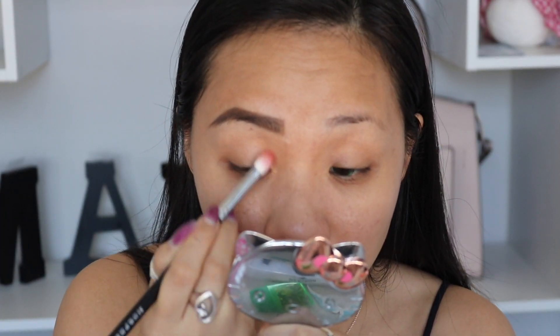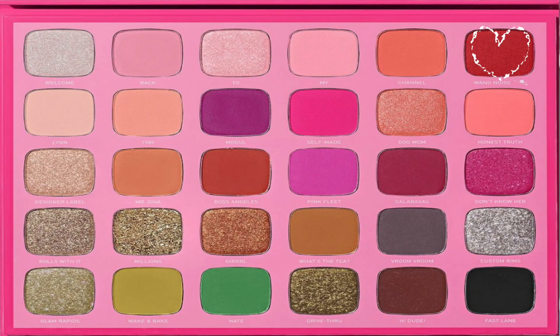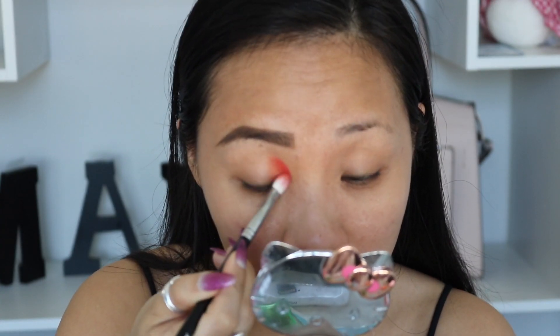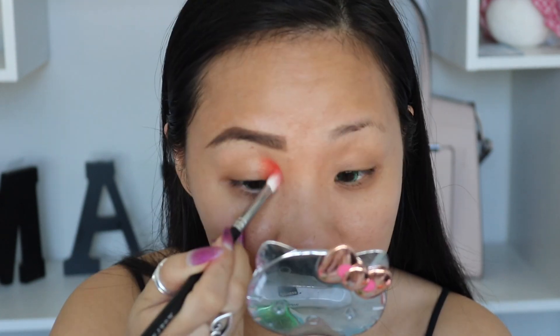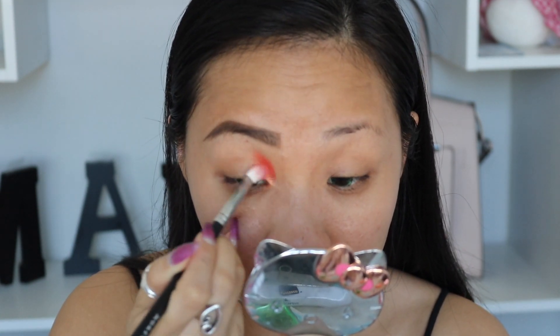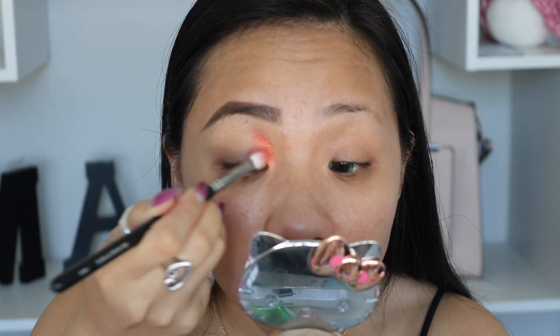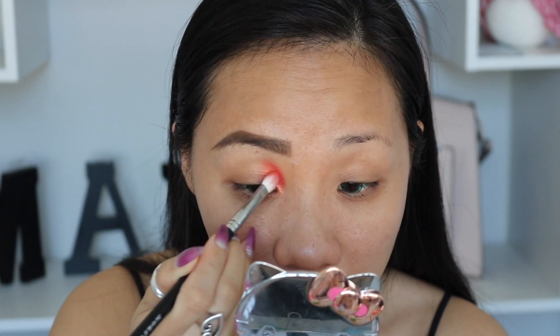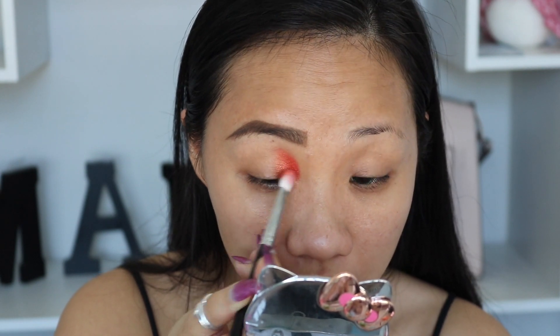So let's get started with our eye makeup. I'm using a Morphe brush M456. Dipping into this beautiful orange right here, and I'm going to color it in the inner corner of my eyes first. It has a beautiful duochrome with orange and golden colors. So I'm gradually going to build up the colors that I want, then do the outer corners next.